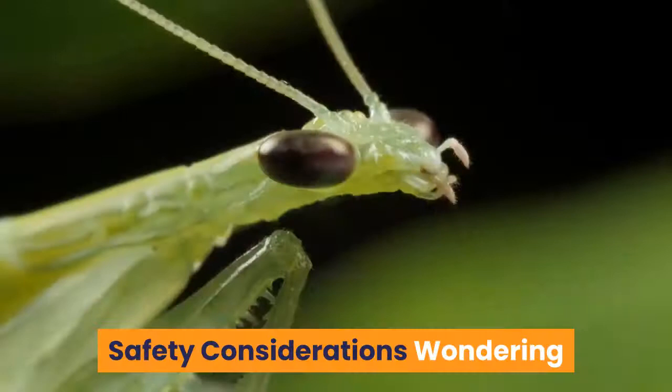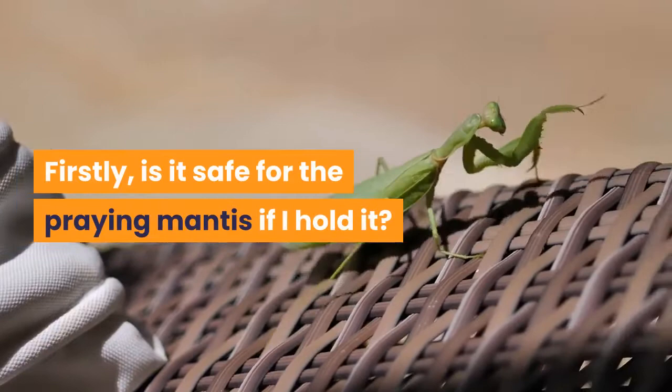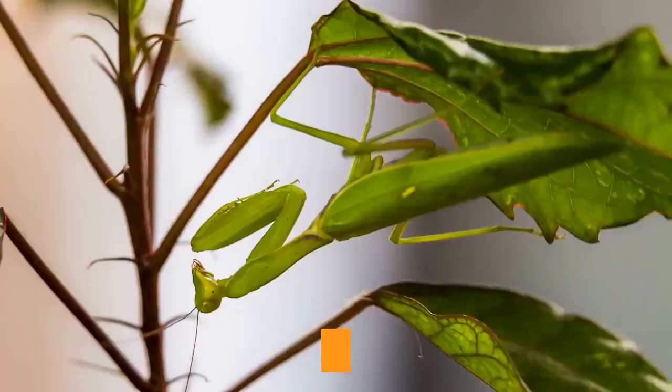Safety considerations: wondering if it's safe to hold a praying mantis? When it comes to safety around praying mantis there are two primary considerations. Firstly, is it safe for the praying mantis if I hold it? Secondly, is it safe for you? Let's examine both those questions in more detail now.